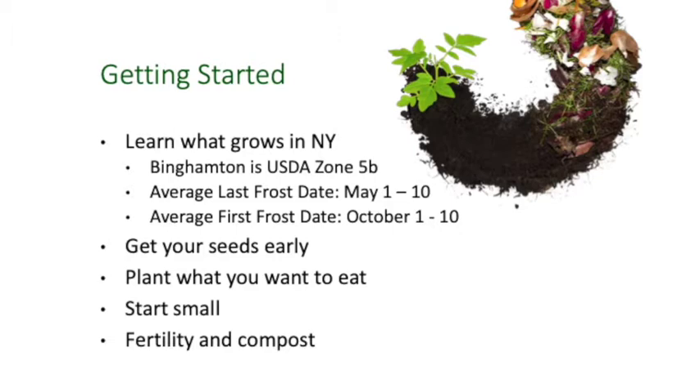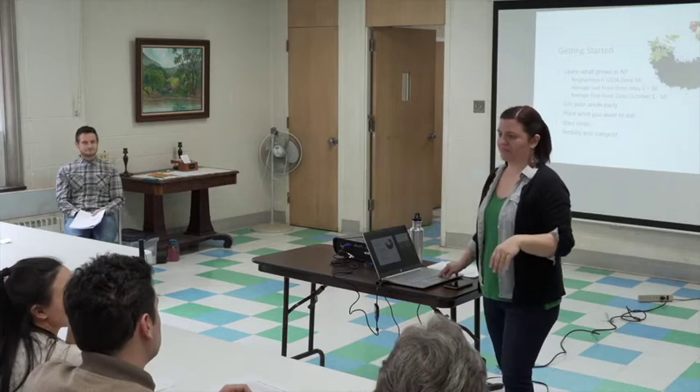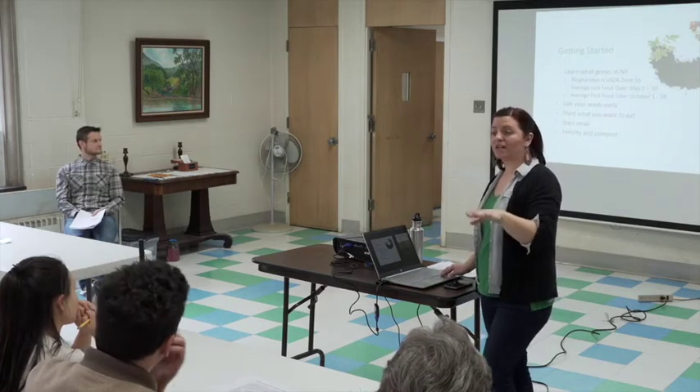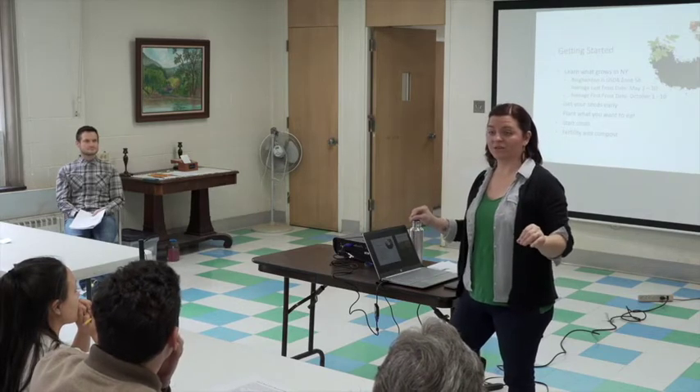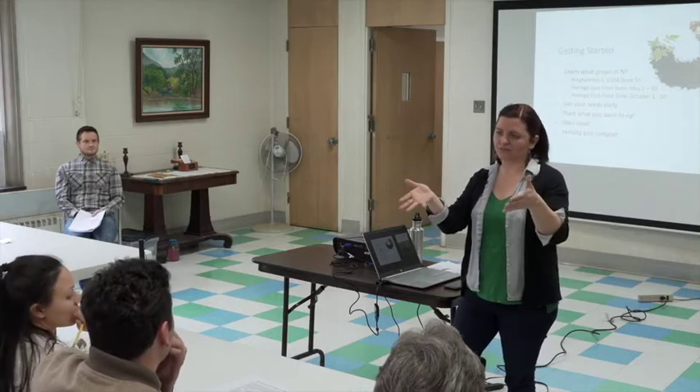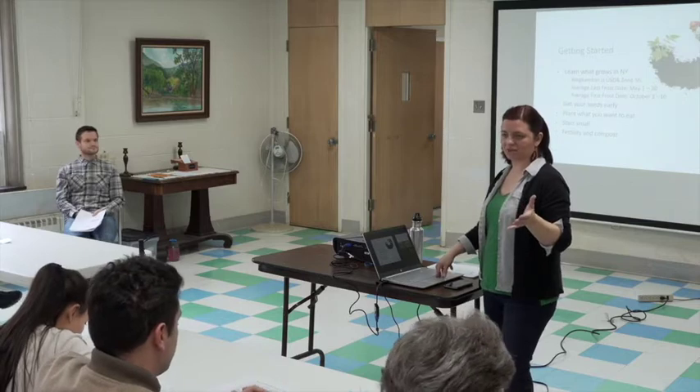Our average last frost date in spring is somewhere in mid-May. A lot of people say Memorial Day is the safe point to put your tomatoes in the ground. We'll start seeing frost again in early October, so you might have your tomatoes in the ground until October. Get your seeds early — in 2020 and 2021, there were a lot of seed shortages because everybody was trying to garden at home, and some seed companies stopped selling to home gardeners to make sure farmers could get what they needed. We have a ton of seeds here, so if you can't find something at the store, we probably have what you want.